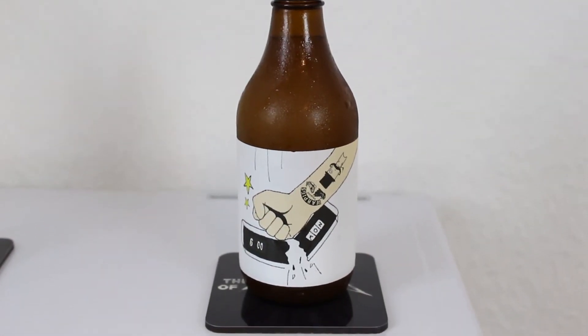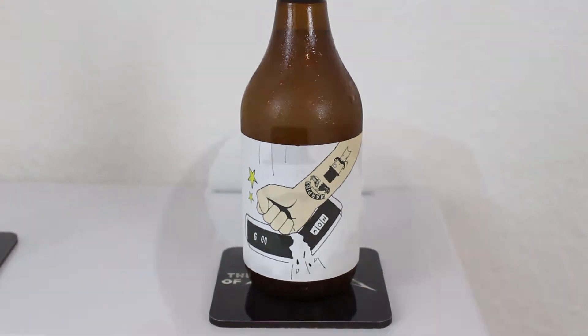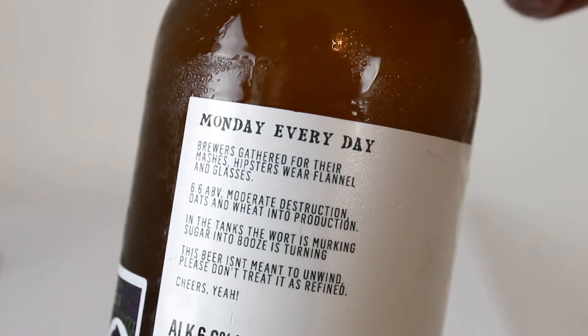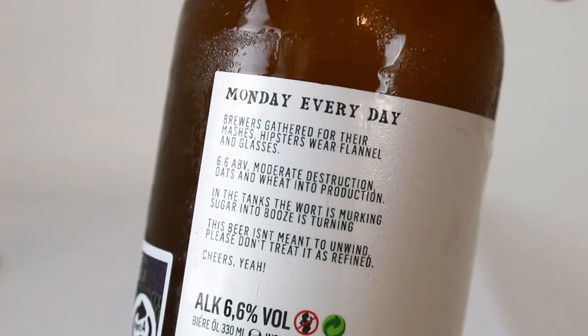So this, guys, is the Brewski and Warpigs 'Monday Every Day' — 6.6% ABV, New England style, hazy IPA, at least by the looks of it.